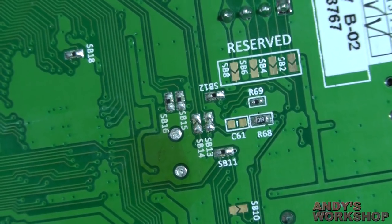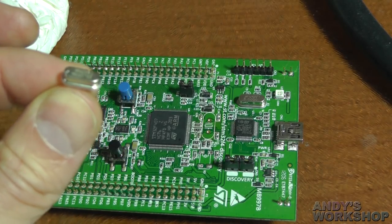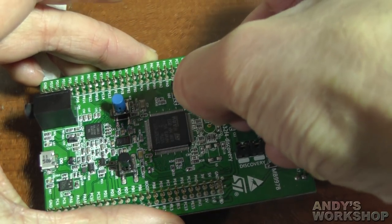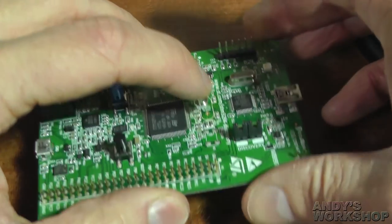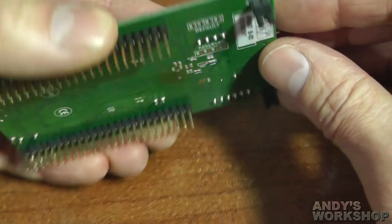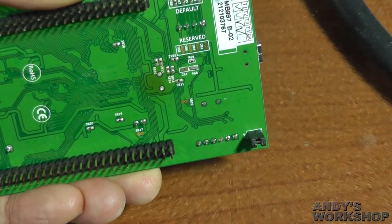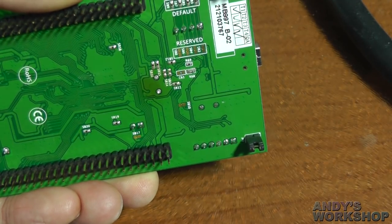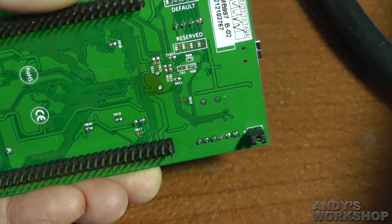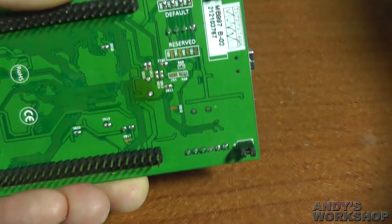Now I'm ready to try and insert the new crystal into the modified board — a 25MHz crystal requiring 18pF of load. The plan is to hold the crystal against these two holes while reheating the other side, and hopefully with a little pressure it will push through when those two holes melt. This is a bit of a hack really. I'm hoping this will happen before my finger starts burning on the other side. So it's back to the hot air gun.